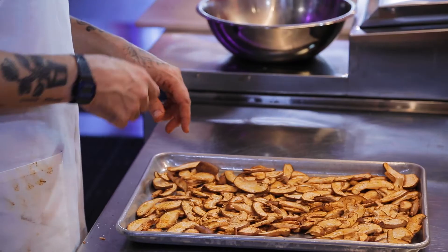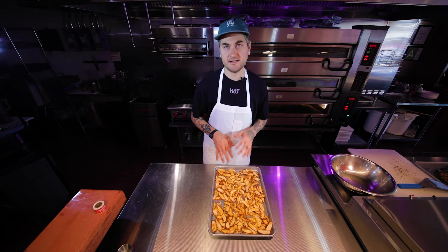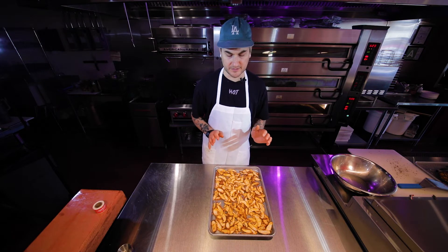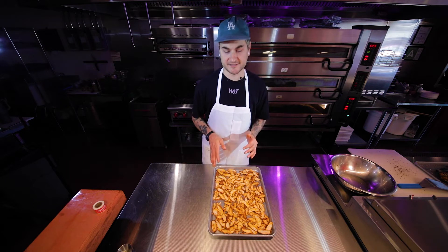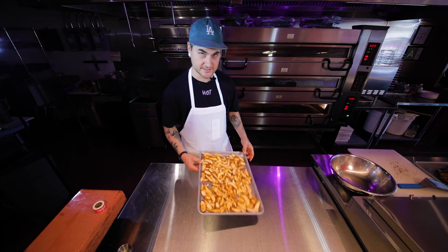We're gonna start at 10 minutes and continue to flip. It's usually around 15 minutes, but it's one of those things that never has an exact time. So you always want to keep an eye on them, because within 30 seconds your shiitake bacon will burn.